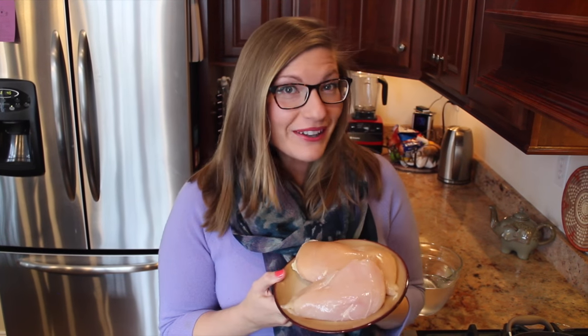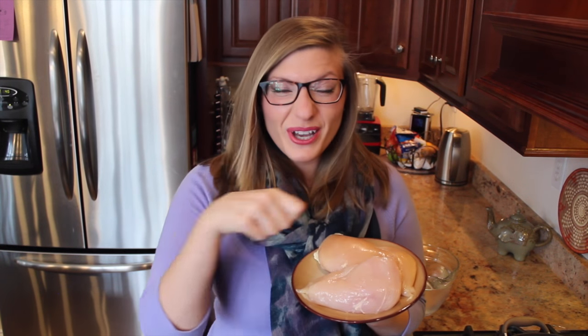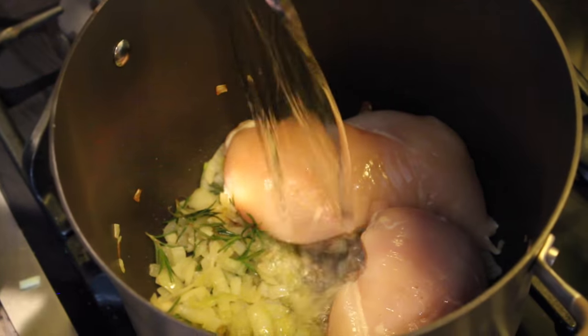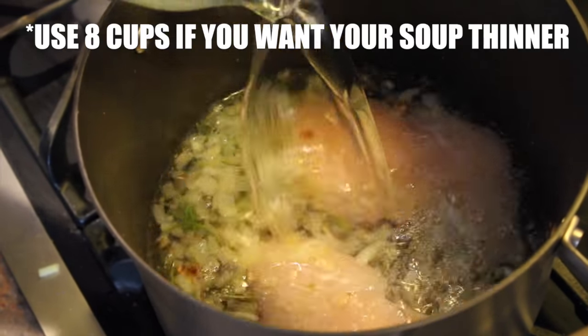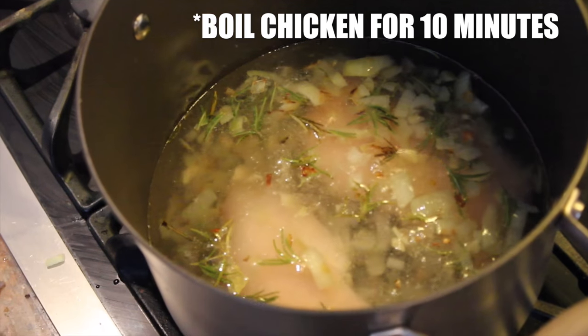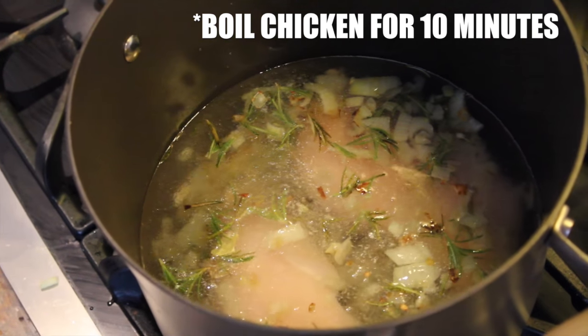We're going to boil the chicken for this recipe, and the reason why is because later on, once it's boiled, we're going to shred it. So let's take this raw chicken and put it directly into the pot. Since we're going to boil the chicken, we're going to add six cups of water. If you're vegetarian, I'll leave a version for you in the description box below. Add the Himalayan salt to the pot. Bring that to a boil while we go and cut the squash.